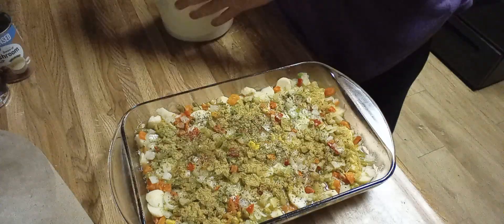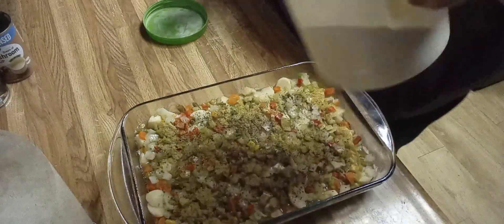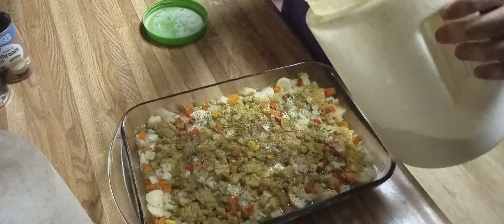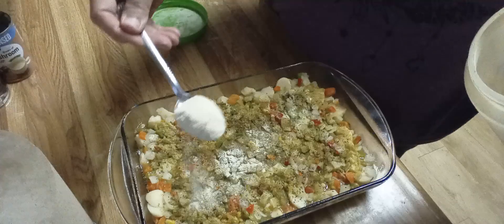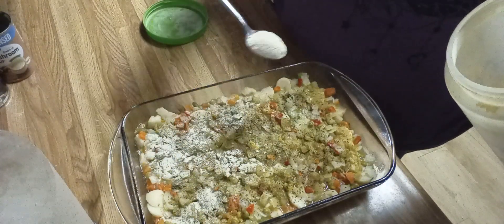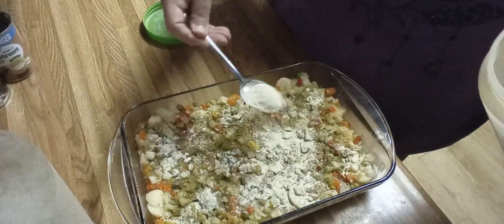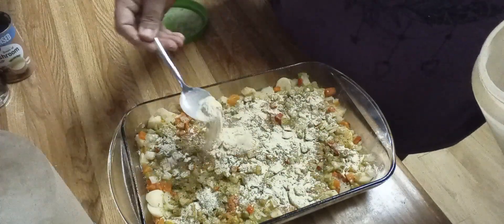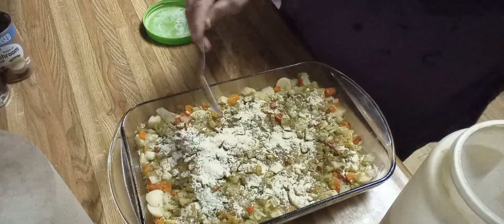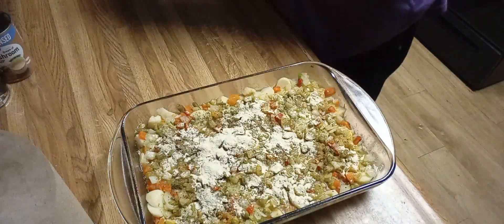As many of you know who watch me, I mix my garlic and onion powder together so I don't have to measure them separately as I go. We're going to say a half a teaspoon of garlic powder and a half a teaspoon of onion powder. You do not want to stir anything — we are through with that part.